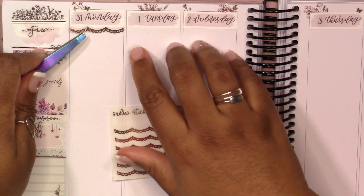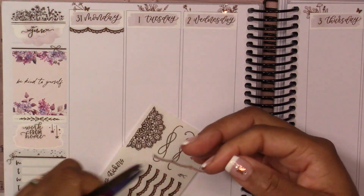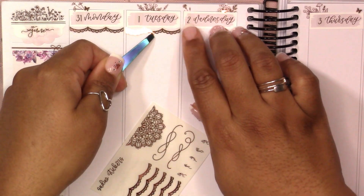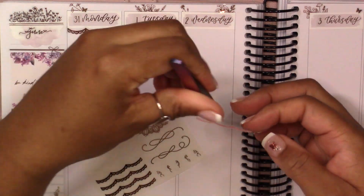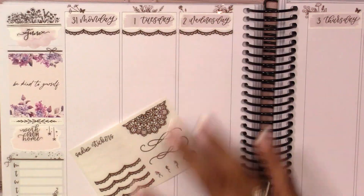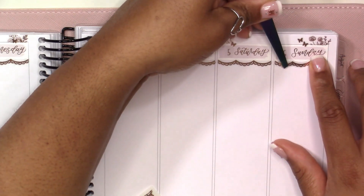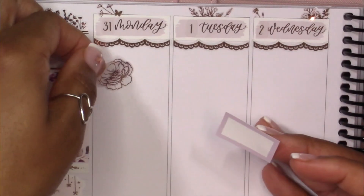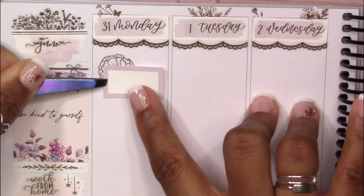Going back to the trims for the date covers — something I've definitely seen Rachel do a lot in her spreads and do super well is just decorate and add trims to her date covers. I just think it looks so amazing, so it was something I definitely wanted to incorporate into this spread.